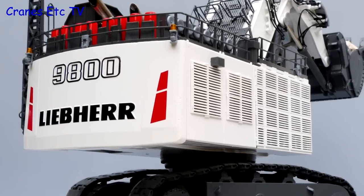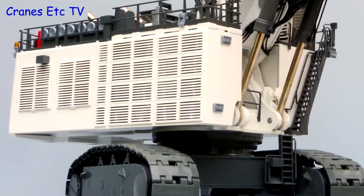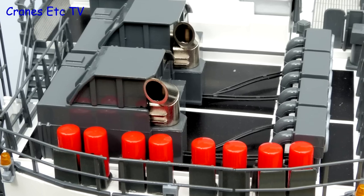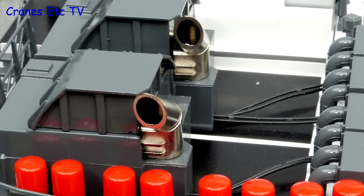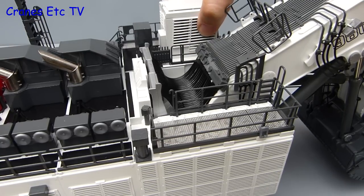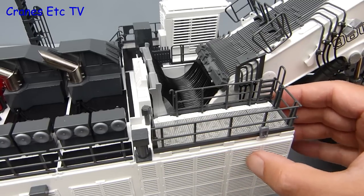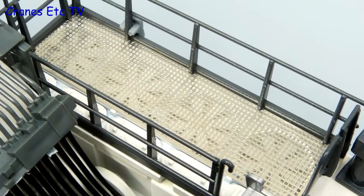At the rear on the counterweight the Liebherr name and 9800 is nicely embossed and the slatted access panels are reproduced on the sides. Up on the roof the equipment all has a busy feel and particularly good are the exhaust pipes because you can look right down inside them. The model is a very heavy chunk of metal but there are other materials used — rubber for the hoses and plastic on the boom. The slatted panels on the side are plastic too but because the colour match is excellent you really wouldn't notice the difference.